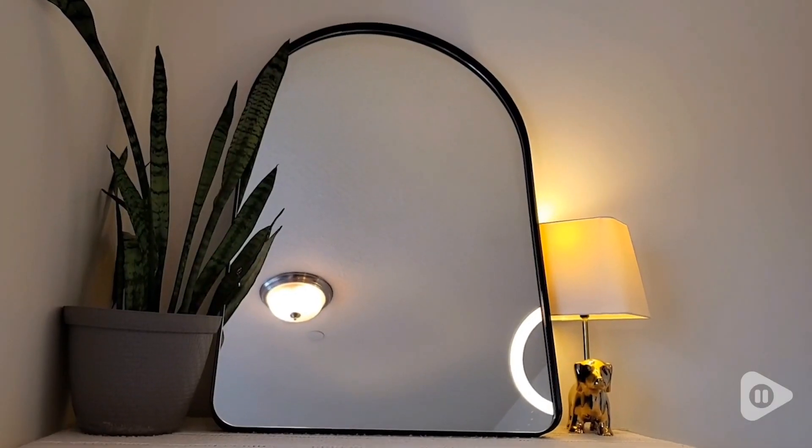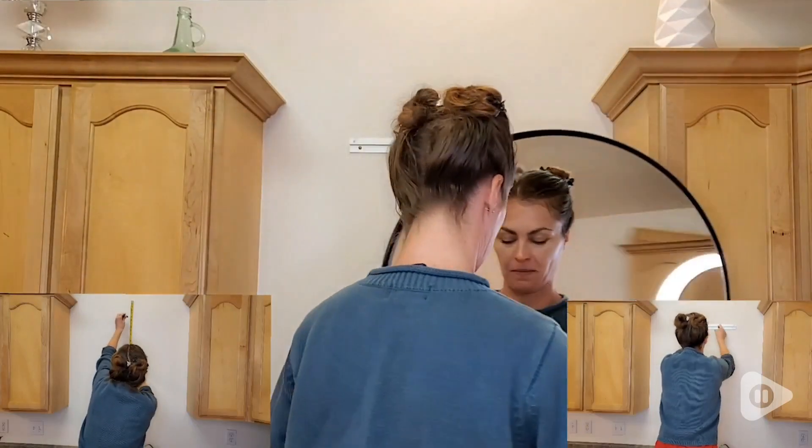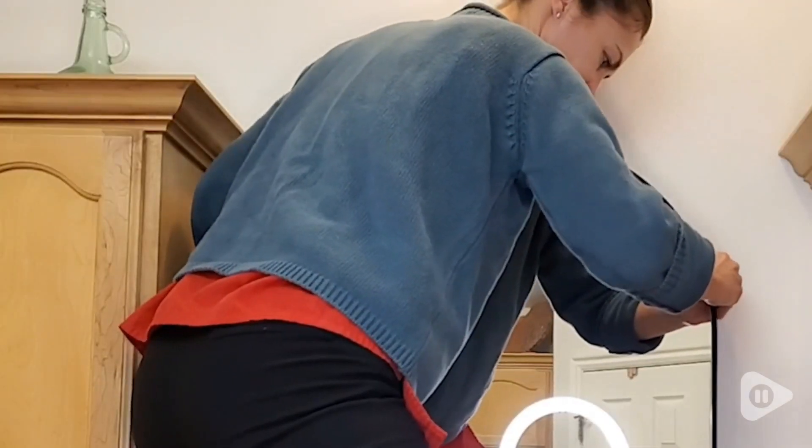The Farmhouse T-Tote mirror is great. So easy to install with simple instructions, and very sturdy on the wall.